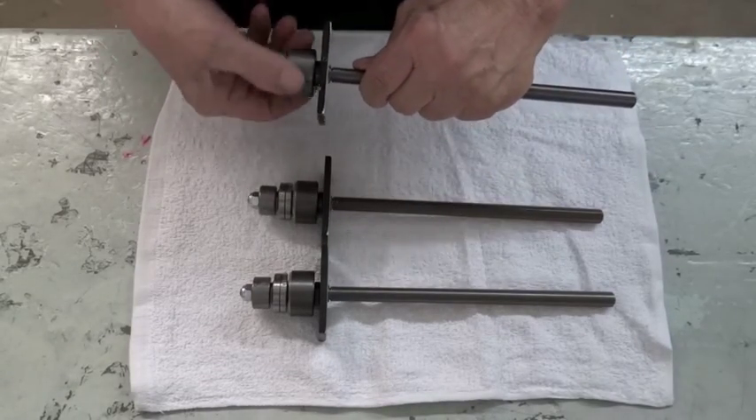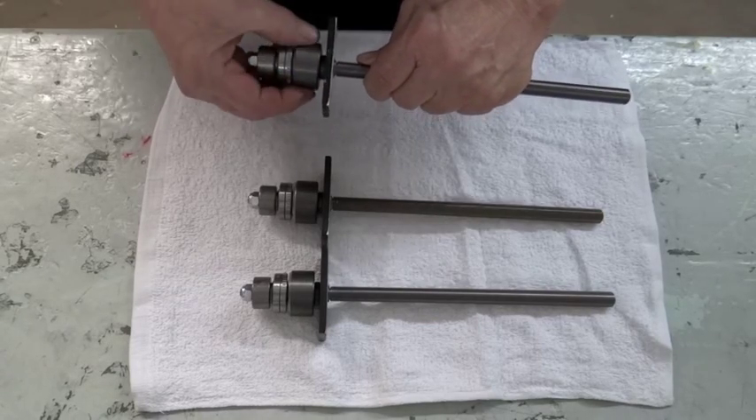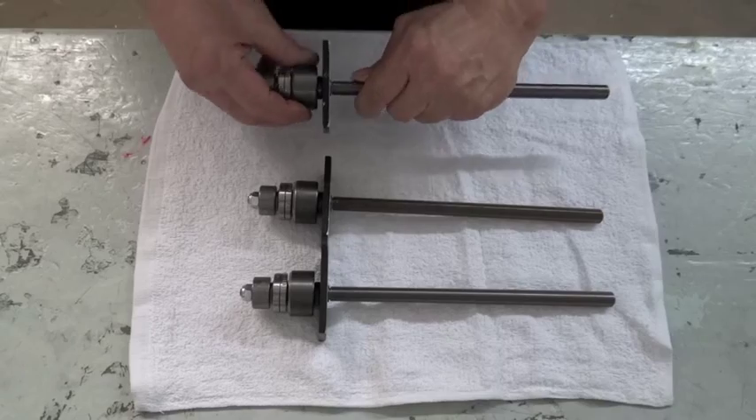This one is just right. It's got some spin and it gradually slows down. It's got a real nice feel, and that's what we're looking for.